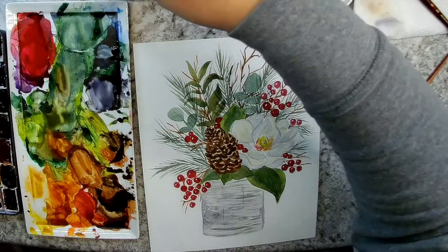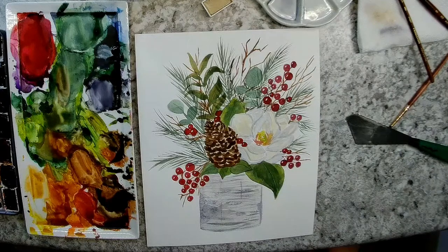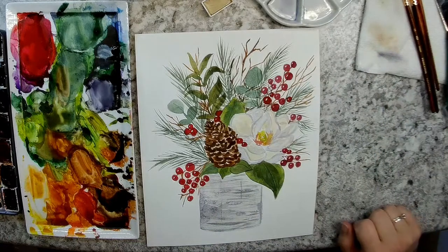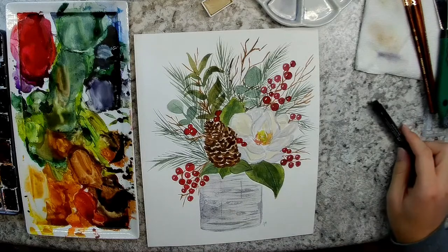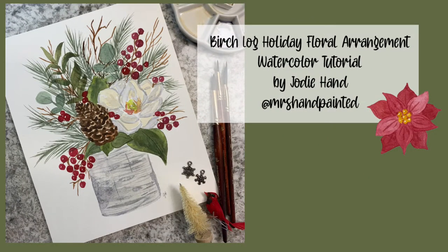Alright guys, I'm going to call that good — I really really like how this turned out. If you see some empty places you want to fill, you can add more berries in empty areas or go another layer over your pine branches and add some more little twigs sticking out. I hope you subscribe to my channel if you haven't already, check out my website to download that sketch, and see my Instagram. You can visit my Etsy shop — there are prints, digital downloads, Christmas cards, stickers, and all sorts of stuff with this artwork available. Thanks for painting with me guys.